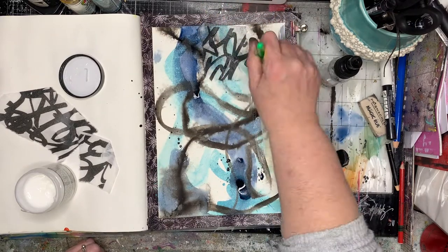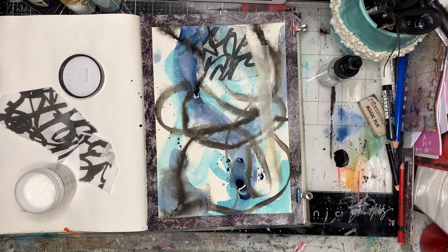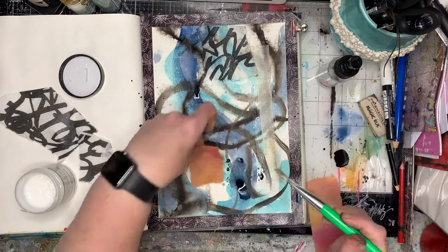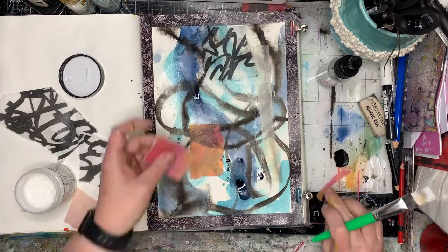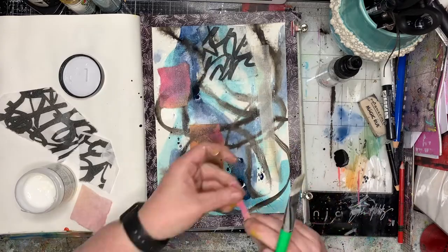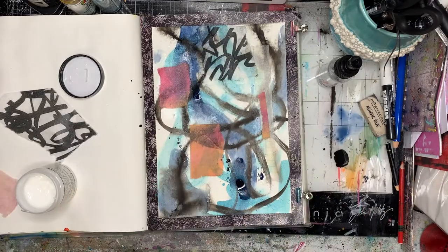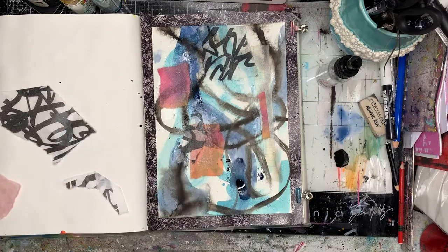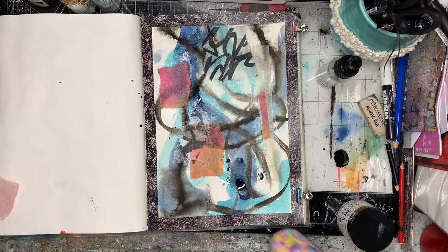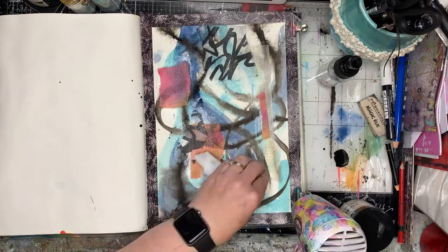Mostly translucent collage tissues — this one has printed abstract lines on it, which I thought would tie in well with the direction of the piece. I also added in some pieces with contrasting color: a printed tissue paper from Natalie May with sort of orangey-pinky colors, which I knew would be opposite to the colors I had on the page already, adding in a little bit of warmth.